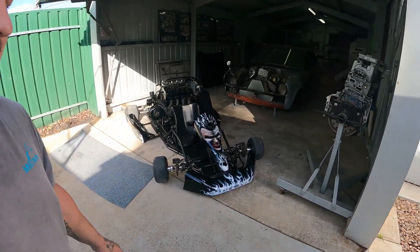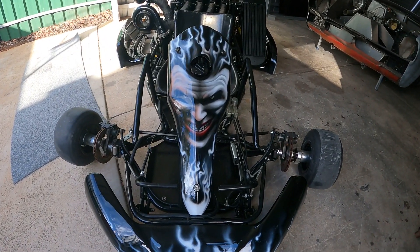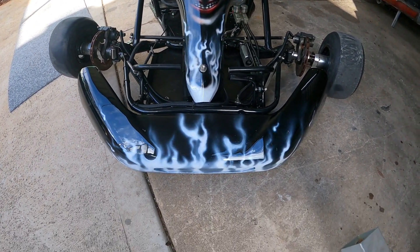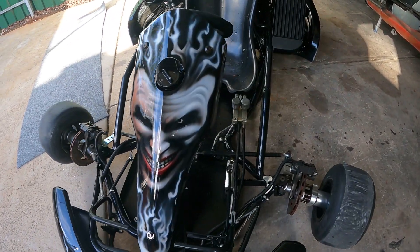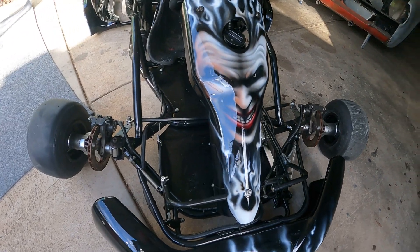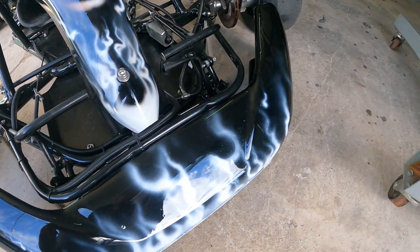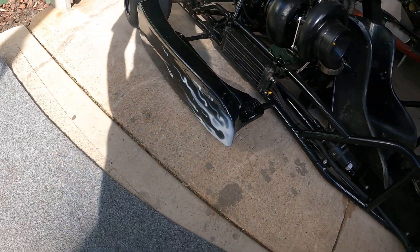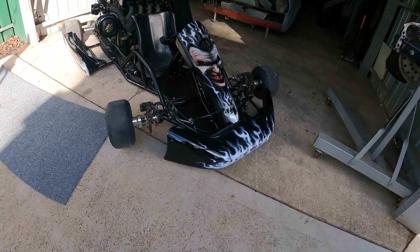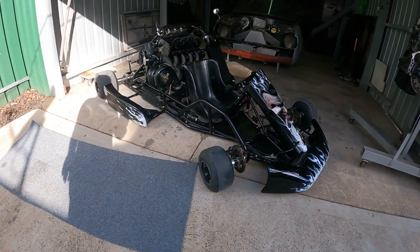Hey peeps. We've got all the airbrushing done, and just been a quick clear coat over the top — thanks very much to Steve. Yeah, it's come up awesome. Just a small little flame job; I didn't want anything too stupid, just to fill up the sides there. That's come up well.